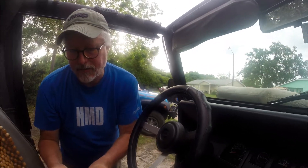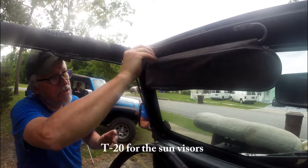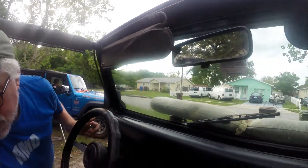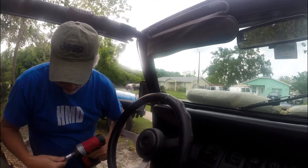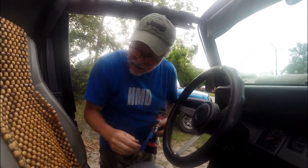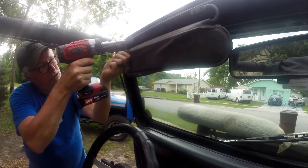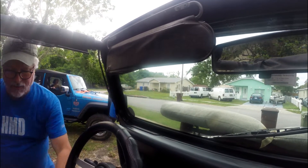I'm going to use a T20 right now to detach my frame. I would also recommend putting some penetrating oil or PB Blaster on anything you're going to take apart that is on an older Jeep, because it's been sitting for so long - who knows if it's going to come off. That just makes it way easier to separate.